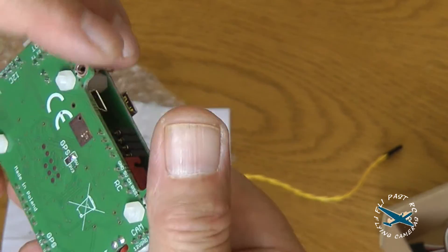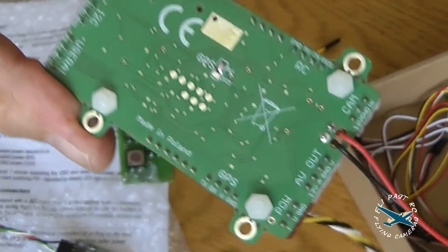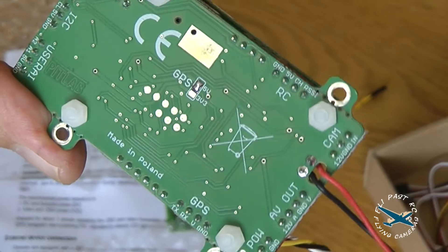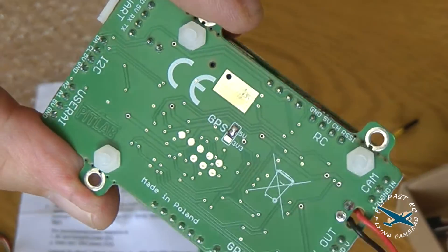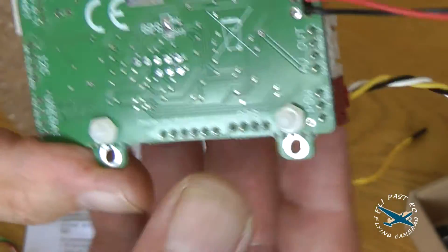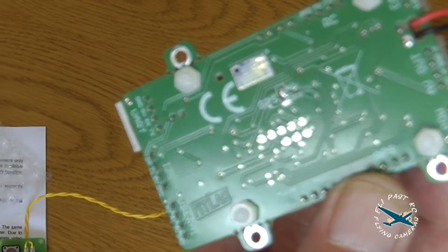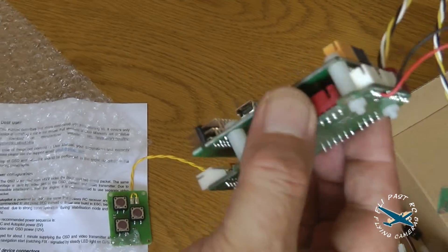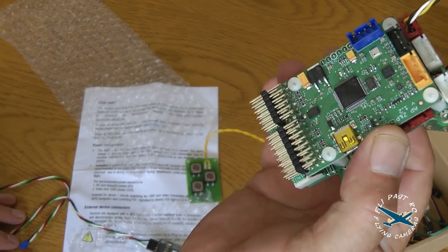If we turn it over on the bottom — if you can see that — it actually says made in Poland. So none of your cheap Chinese knockoffs, this is the real deal. I'll include some photographs at the end of this so you can have a better look.